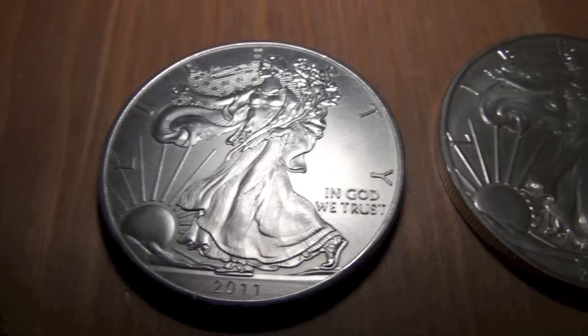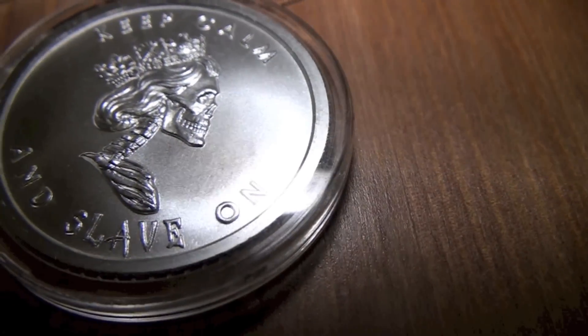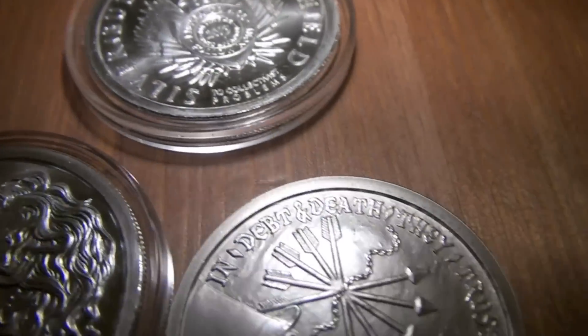Now you know what to look for. Make sure you don't get caught — stick with real silver, real money. Avoid the fake stuff.